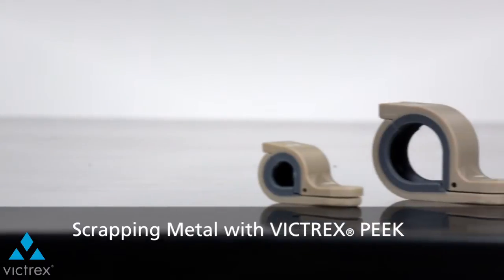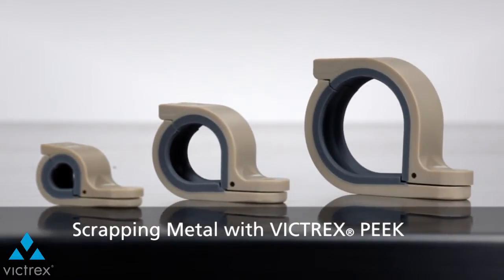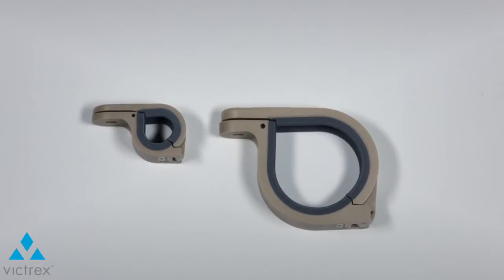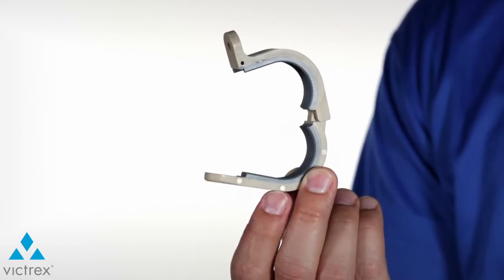When looking to replace metal, you can count on Victrix Peak. As the aerospace industry continues to evolve, engineers are moving towards replacing metal with plastics due to the fuel efficiency and lean manufacturing goals that have been set by major airframers and airlines.